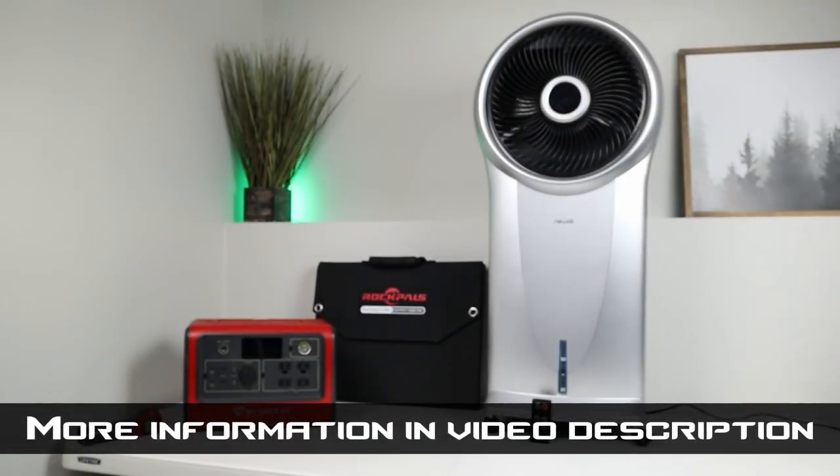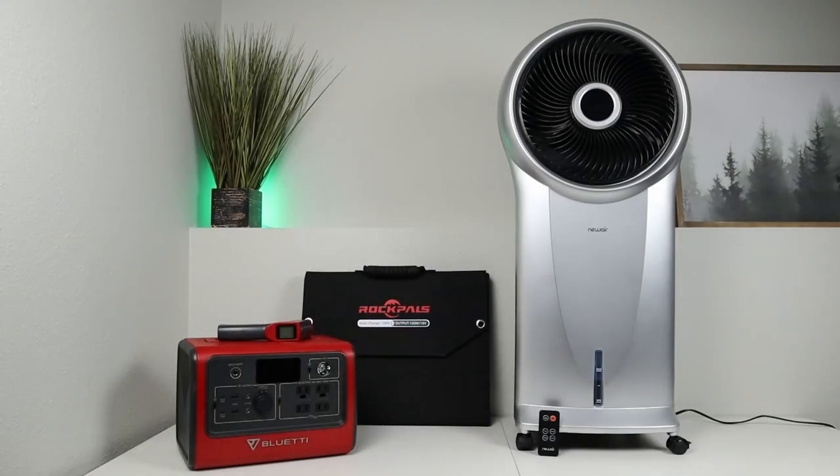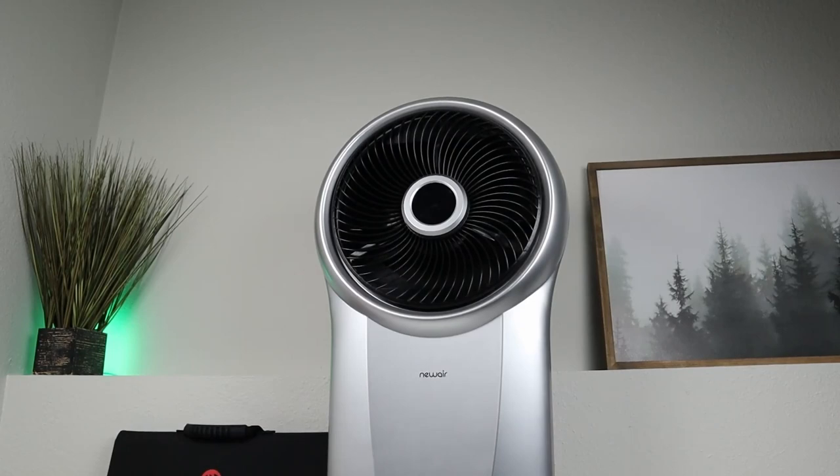Hopefully you guys enjoyed that information. If you want to learn more about this NewAir evaporative cooler, I have a link down in the description below. I also have a 10% off discount code — just go to their website and put in the code JasonOind1 and you can save 10% at checkout. This evaporative cooler is priced at $189, so with that discount code you can save about $20. Overall I think this product is definitely worth it — you saw how efficient it was and how much the temperature dropped. If I left out any details, go ahead and leave a comment below and I'll get back to you as soon as I can. Thanks for watching guys and hopefully we'll see you in the next video.